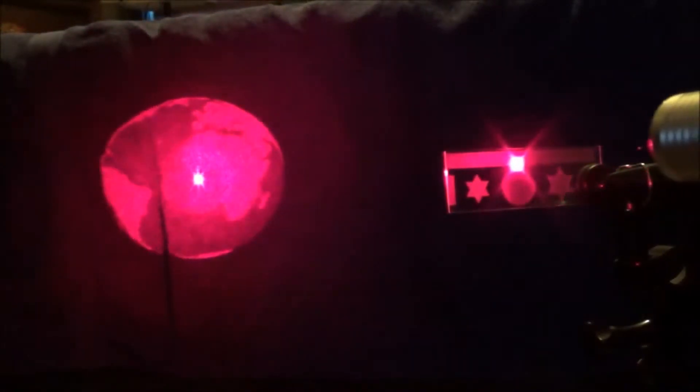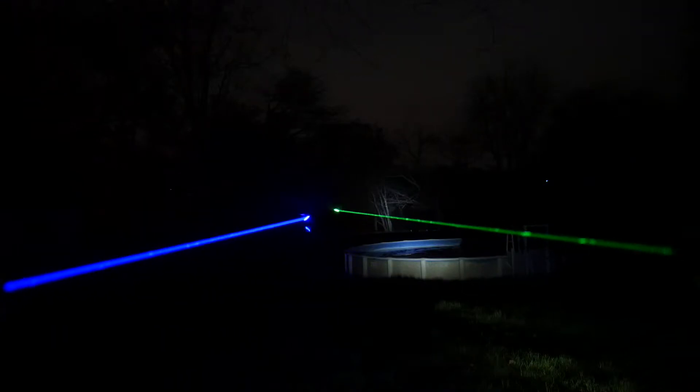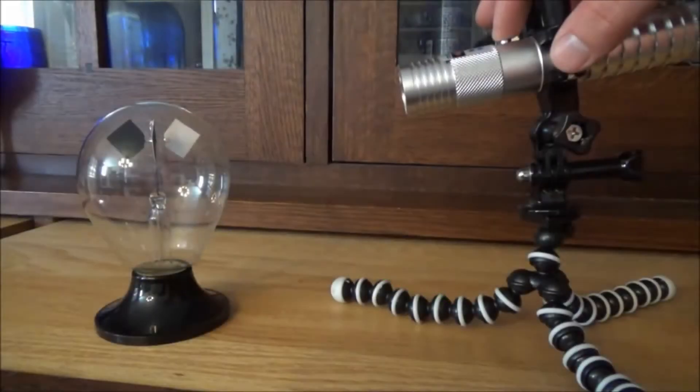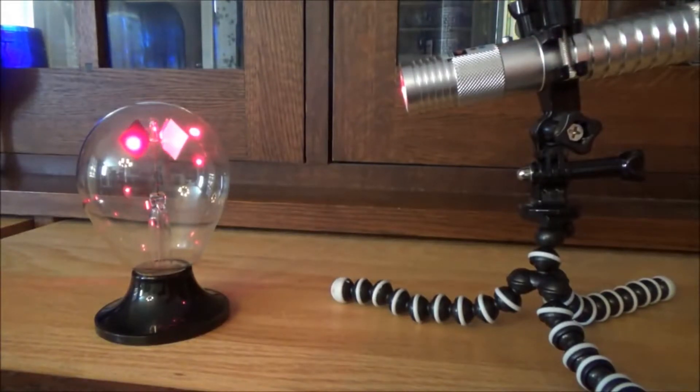I wanted to make a separate channel here for all things lasers — laser pointers, laser experiments, wavelengths, and always an emphasis on laser safety and proper eye protection.